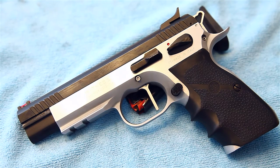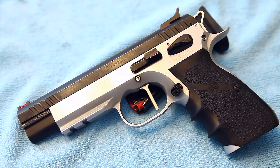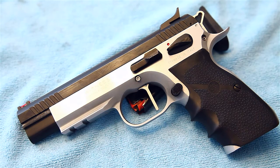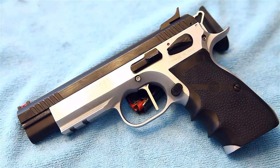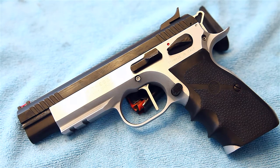This is a nine millimeter and I believe it holds 18 rounds — maybe 17 or 19, honestly I forget — but yeah, it's just a great pistol, probably my favorite that I have. It's a great shooter, really accurate, very low recoil, heavy. Stock weight is around 44.2 ounces, so it's actually more than a 1911. It's a heavy steel pistol made in Italy.